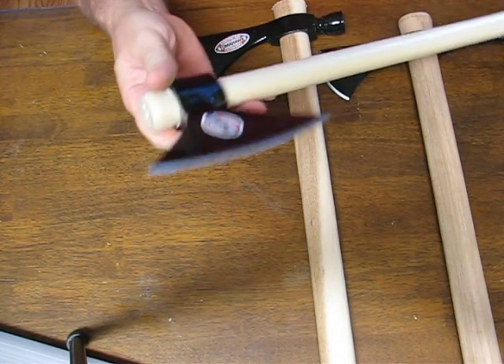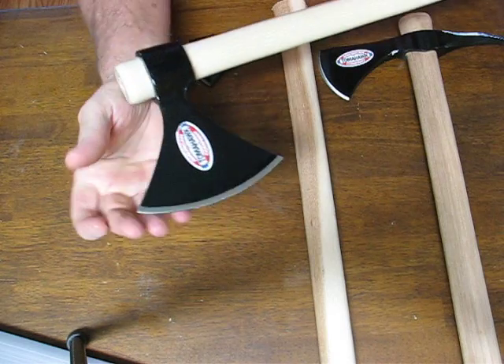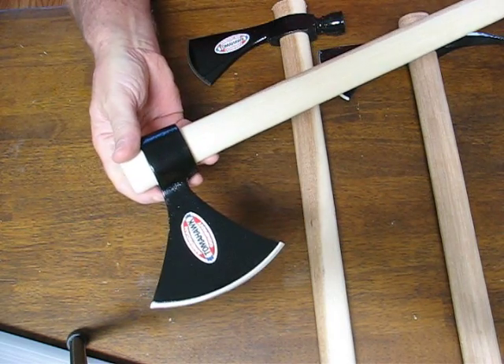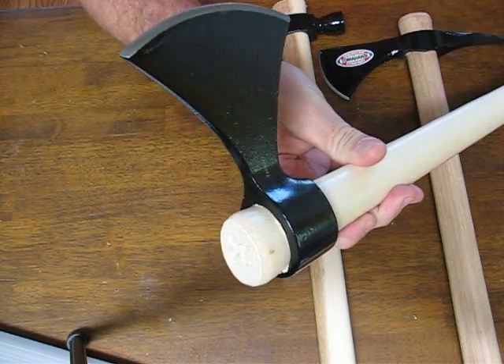It's a great throwing tomahawk, and also for self-defense applications. These can be purchased for only $25.95. Buy it now on OssoGrandeKnives.com.